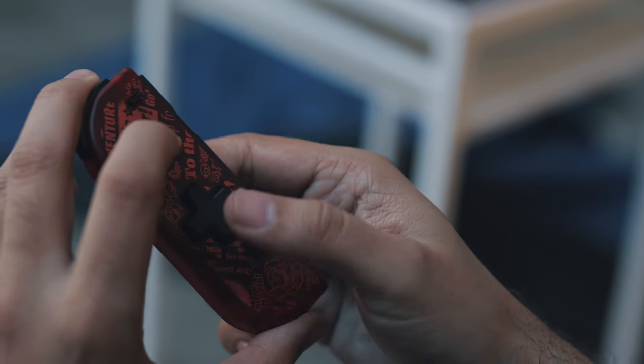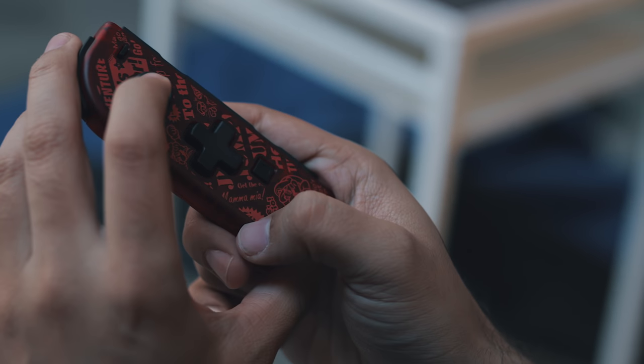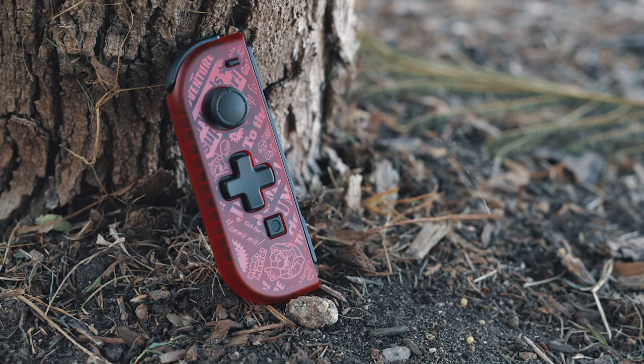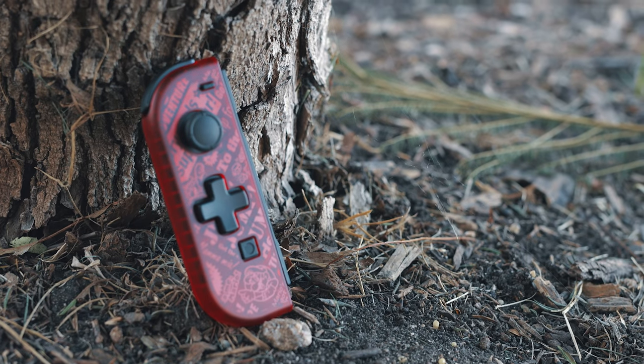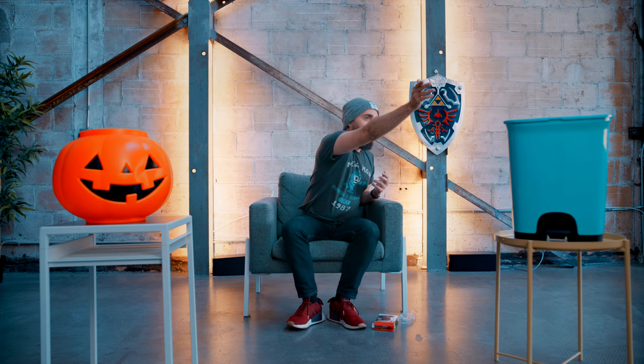We're starting with the Hori Joy-Con with the D-Pad — this is a different color, the Mario one. We did a video on the Zelda one which I thought was really nice, but this Mario one is kind of all over the place. The Zelda one had a really consistent theme; this one just looks like they put a print over it that doesn't make a whole lot of sense. If you're going to grab one, go the Zelda route.